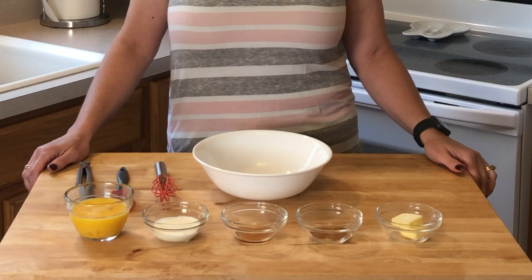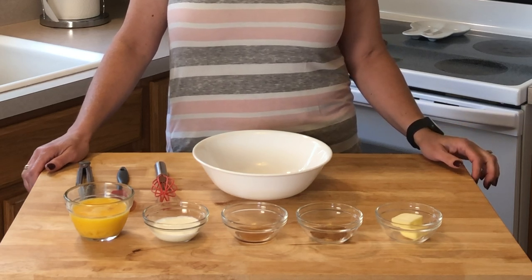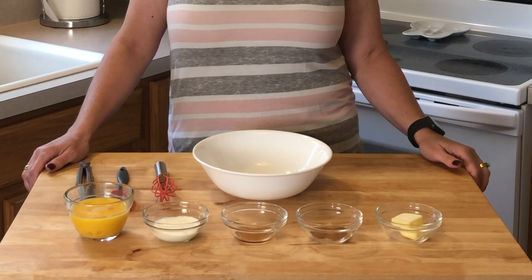You need two eggs, two tablespoons of heavy whipping cream, a half a teaspoon of sugar-free maple syrup, a half a teaspoon of cinnamon, and two tablespoons of butter. Let's get started.